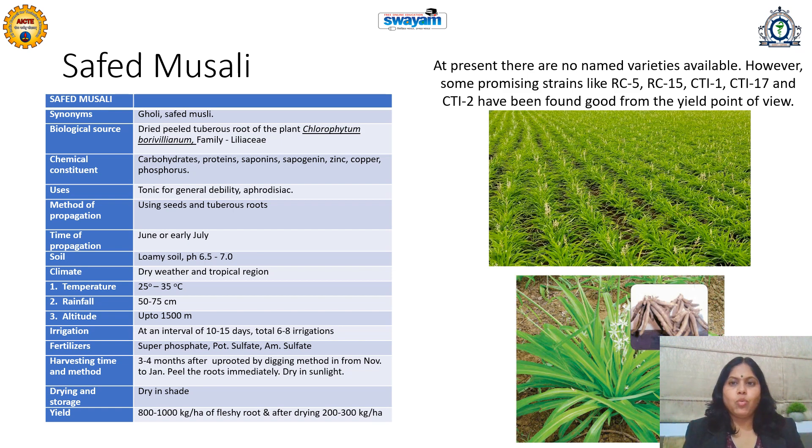At present there are no named varieties available. However, some promising strains like RC5, RC15, CTI1, CTI17, and CTI2 have been found good from the yield point of view.